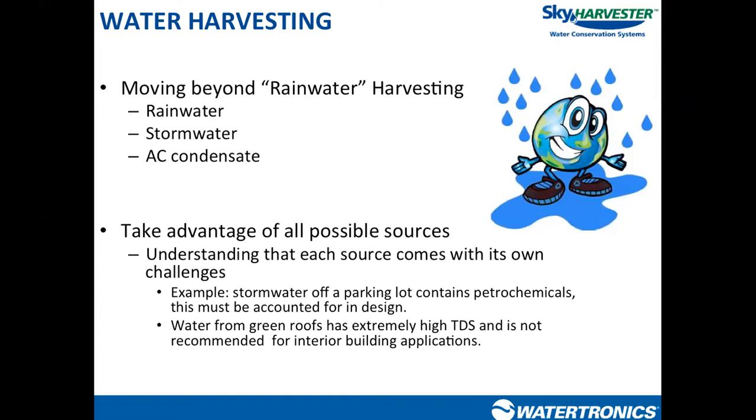The third source is air conditioning condensate — also a popular source of water to harvest on a commercial property. On large commercial buildings there are rooftop air conditioner units with a drain line that collects water condensing on the AC coil, typically running it right to the roof drain. It's always advantageous to use as much water that's available on the property as we can.